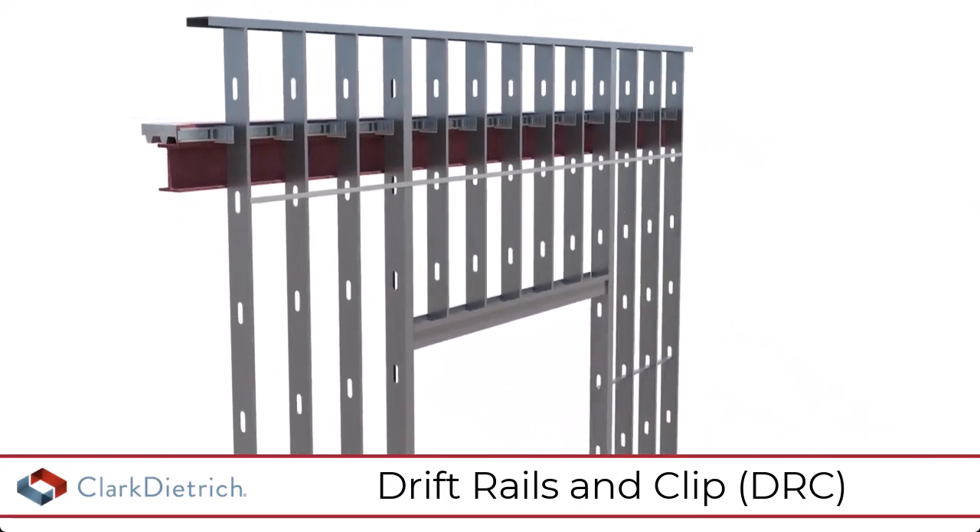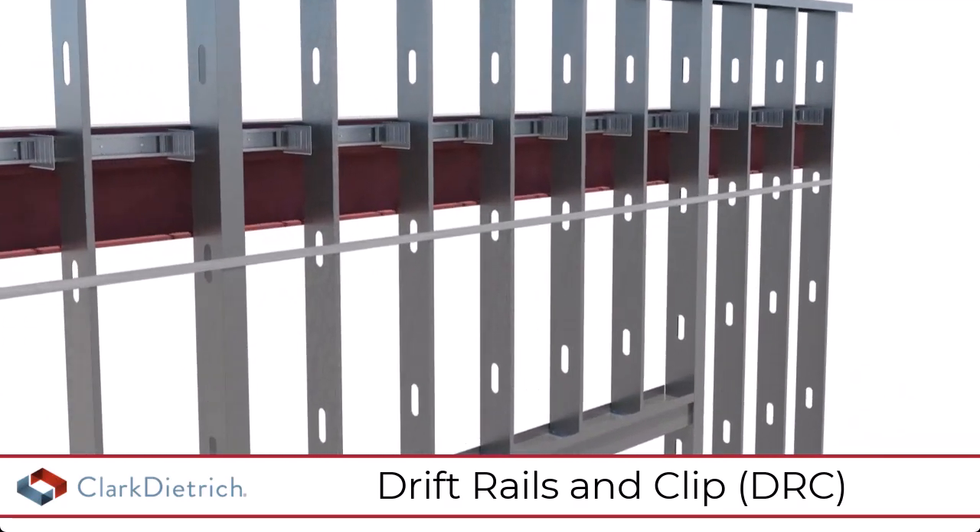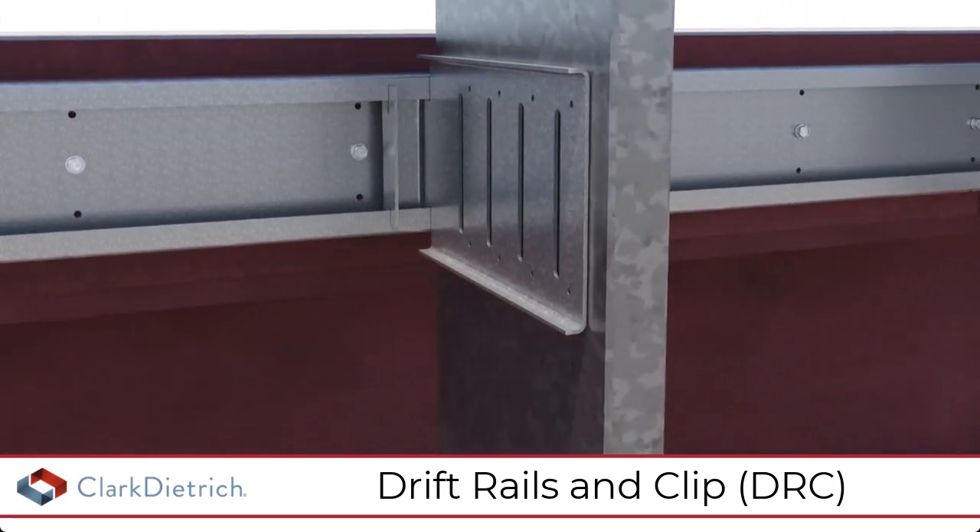The drift rail clips can be installed and adjusted from inside the building, making it ideal for panelized and multi-story installations.